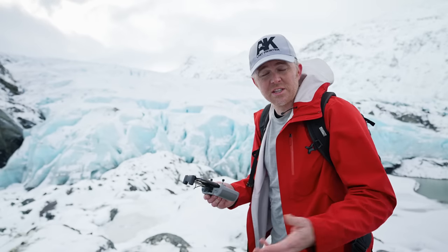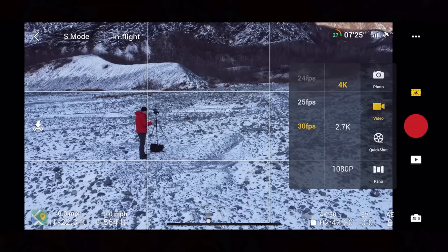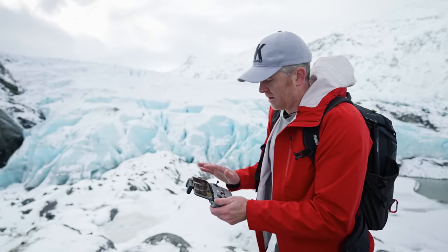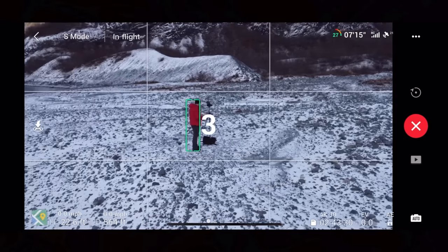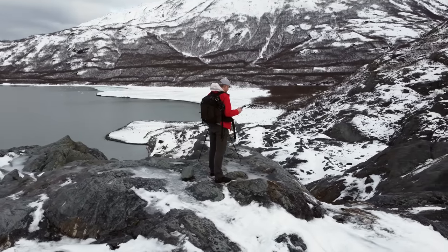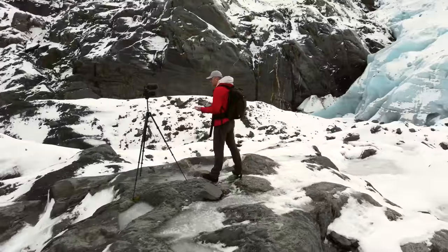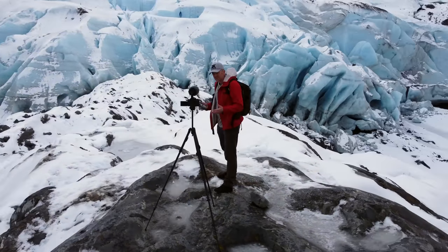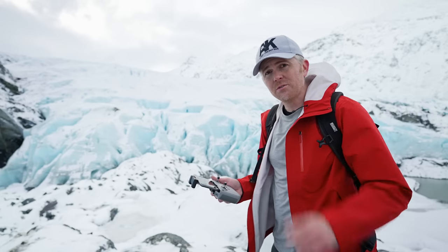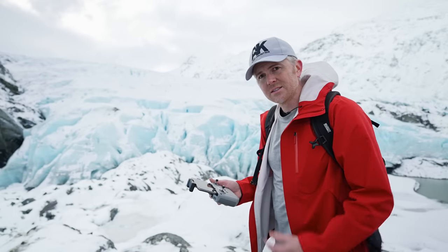It has a few quick shot modes. It has Orbit, Boomerang, and Droney. You tap right above the record button to enter quick shot modes, then pick Droney, Rocket, Circle, or Helix. I'm going to do Circle. It'll automatically detect you, you decide which direction you want to go, hit the plus button, then hit Start, and just like that it will start going. Unlike other DJI drones, you can't select the speed, but you can select the distance for some modes. It'll do one full complete circle, complete the whole motion, then stop and you're ready to go again.